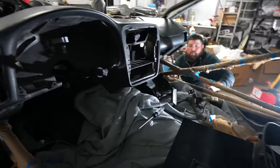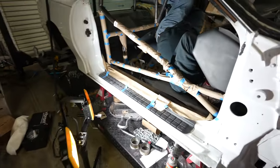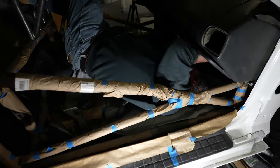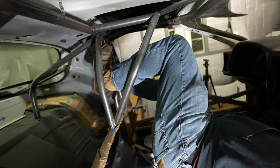Alex is working on getting the dash in the car so we can figure out how to get this Holley dash mount in here. We want the dash to stay in the car and be removable to work on wiring, but nothing changes. The dash is just floating in the car right now — it doesn't have any actual use other than to satisfy rules that say you must have a stock dash.